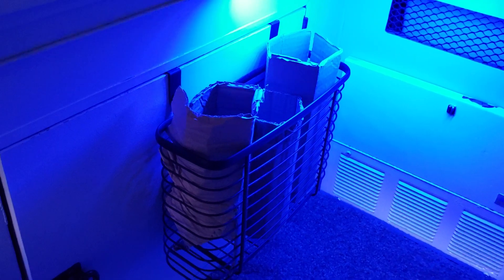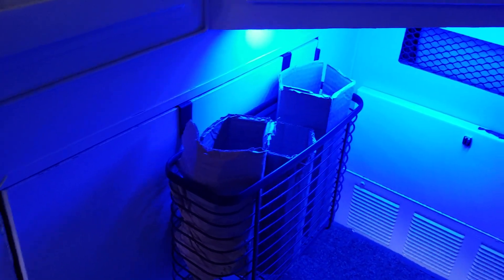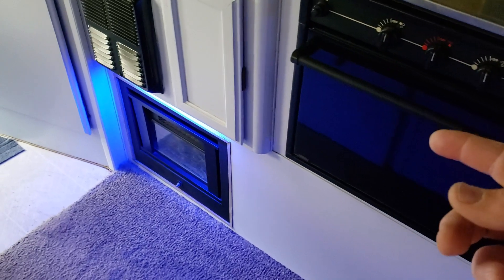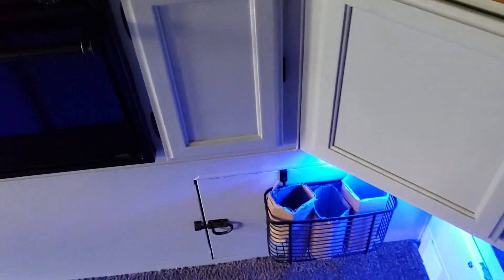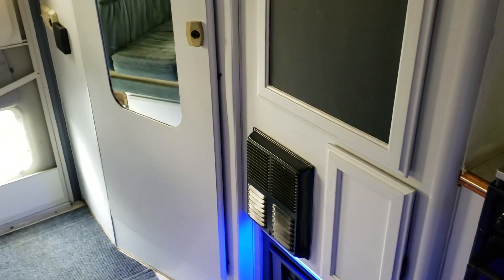These little pieces of cardboard are for transporting wine — we have little racks and we wrap them in cardboard so they don't shake and break. It wasn't that easy to wire, but you have to get behind the stove and behind the heater. Truck campers are kind of hard to wire things in because they're not like a motorhome where you have more access.